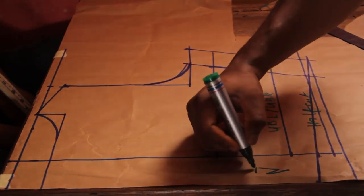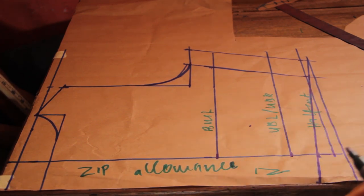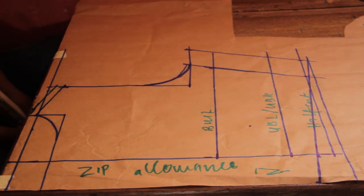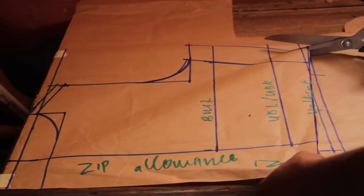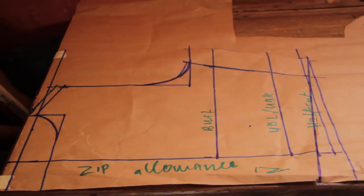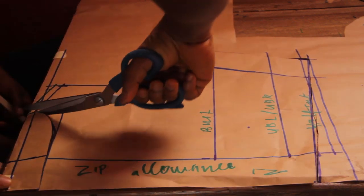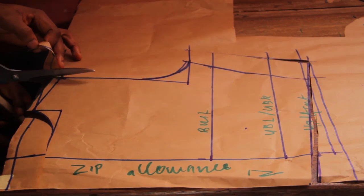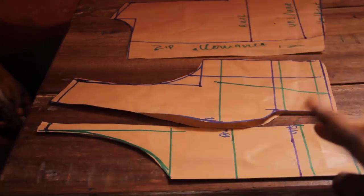I'm just labeling everything for you guys — half inch at the top. We are done with the back, it's just to cut it out. So we have the center front, side of the front, and the back pattern. Thank you.